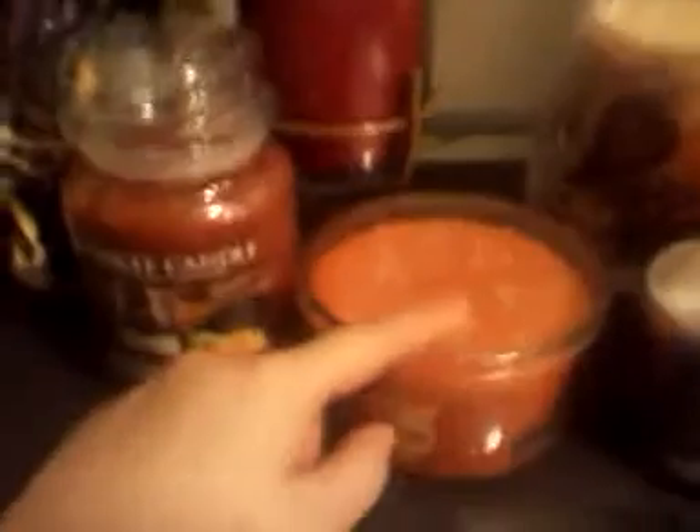This is my vase from Target. And an array of candles on the table: Apple Chai, Kitchen Spice, Pumpkin, Three Wick, and Autumn Fruit.